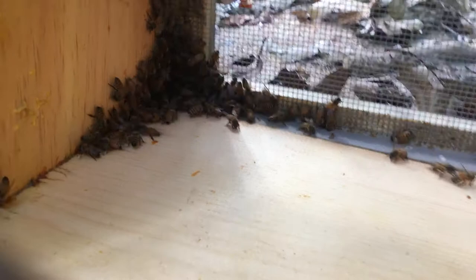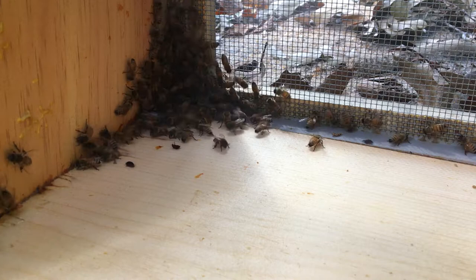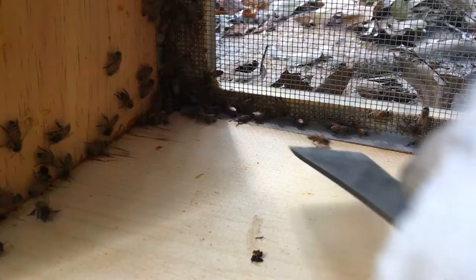Right here in the corner of this box, all the bees are corralling the hive beetles into that corner. I'm going to try to get the bees away so I can squish the beetles. It's like a video game — squish the beetles but not the bees.